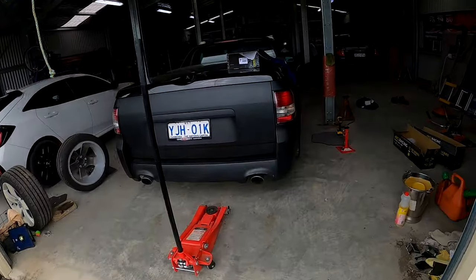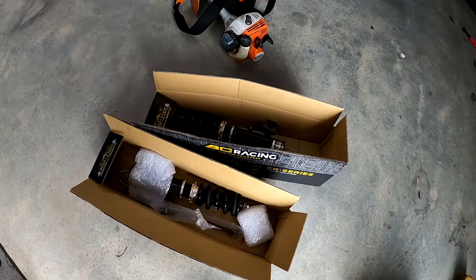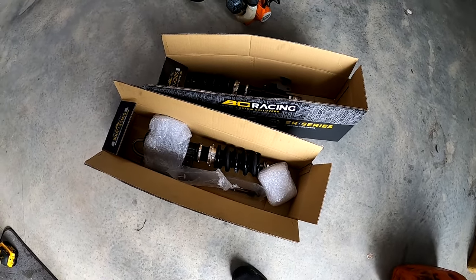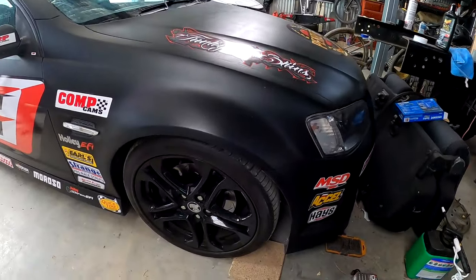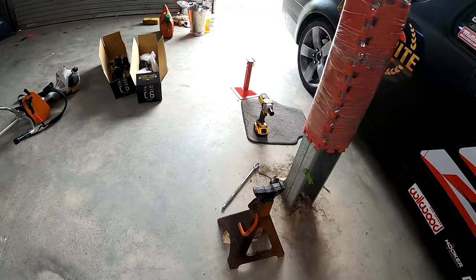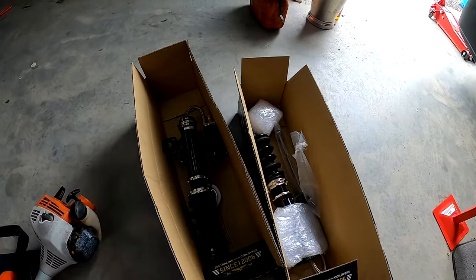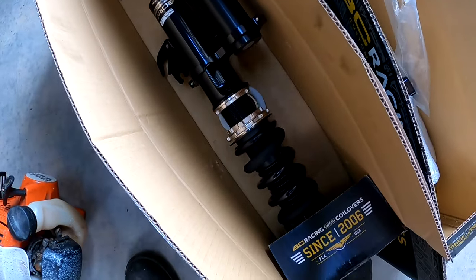G'day YouTube, welcome back to the channel, it's Fred here from Clooney Garage. Starting outside today in a small break from the rain - Australia's had some rain. We're going to get the rest of our beautiful BC Racing coilovers in. Young Frankie's on his way over and we'll get started. First thing is to pull the old springs and shocks out of the front of our VA ute, then fit these bad girls in. Look at these external reservoirs - they're just so nice.